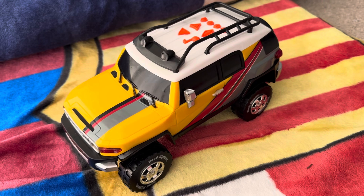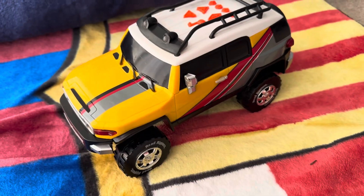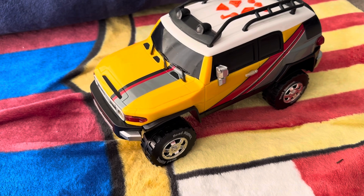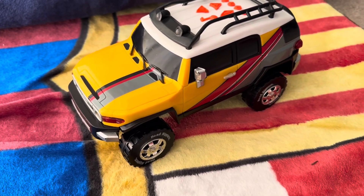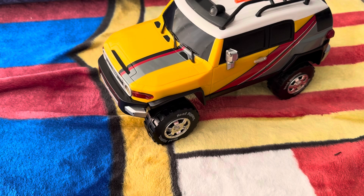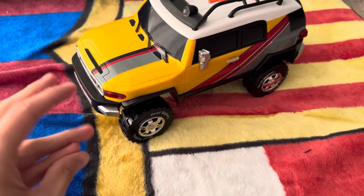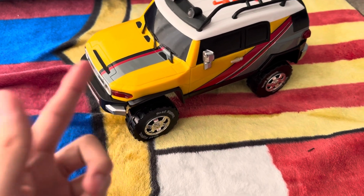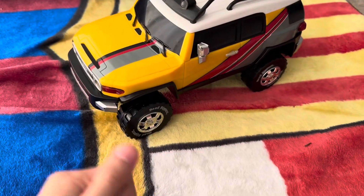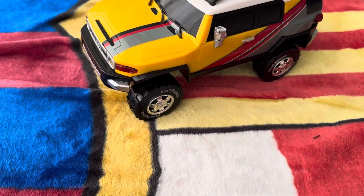Remember that F3 Cruiser? The green one? I don't know if you guys remember that. I kind of not really fixed that guy — that was my first time fixing a toy RC car, so it wasn't good at all. But when I got this guy, I made sure I would fix it as best as possible, and I did.